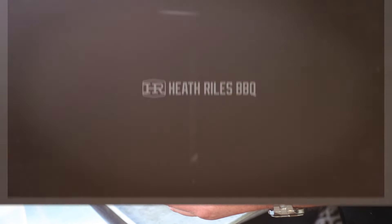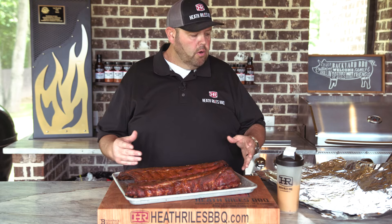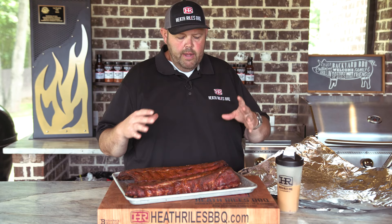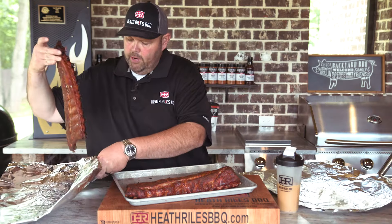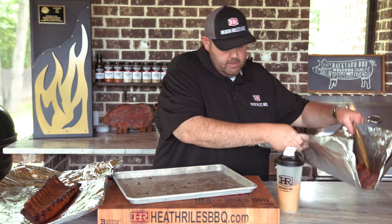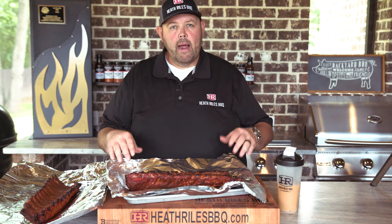Let's get them over here and get them wrapped in some butter bath. I've got my foil doubled over here because I don't want to puncture any holes in it. When you're cooking such a meaty slab of baby back ribs with bones the way they are, you always want to make sure you double your foil. I'm going to go ahead and lay one of these slabs bone side down and grab the other one and lay it bone side down as well.